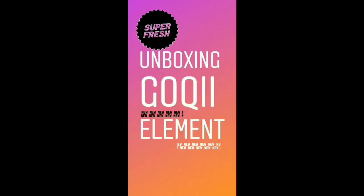Hi friends, welcome to our channel where today we are going to unbox the Goki fitness brand.